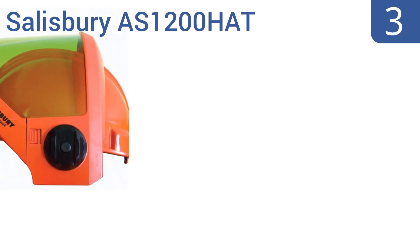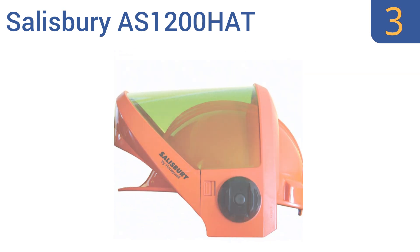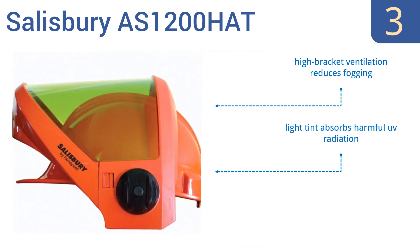Halfway up our list at number 3, the Salisbury AS1200HAT features a unique weight-balancing design that makes it comfortable to wear for long periods. The face shield has ratchet suspension, so it can be lifted up, and it's incorporated into a hard hat for added protection. It includes high bracket ventilation that reduces fogging, and a light tint that absorbs harmful UV radiation, and a pretty lightweight face shield.